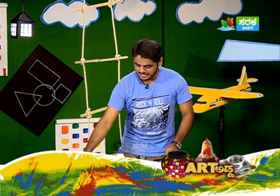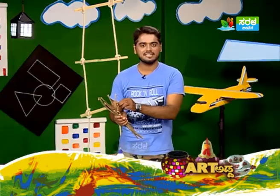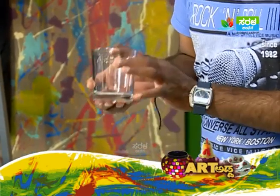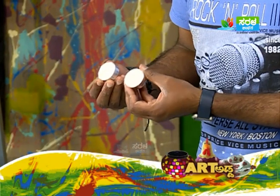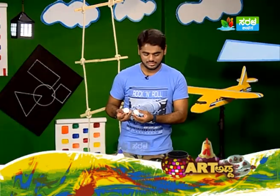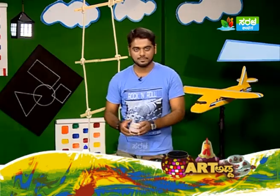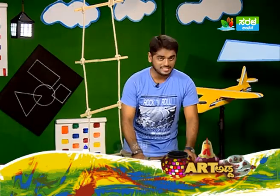To collect waste sticks - you can use pencil-sized sticks like this. Next, old glass - you can use transparent glass. Hacksaw blade. Metal cup candles - you can use normal candles or metal cup candles. Glue, glass painting colors, varnish, paintbrush, rubber bands, and pencil.